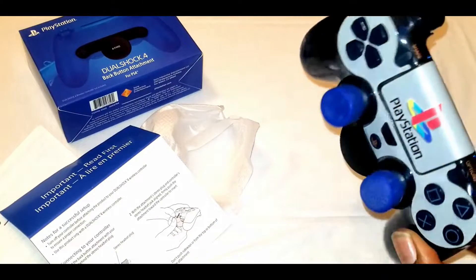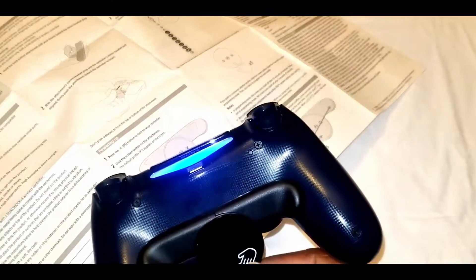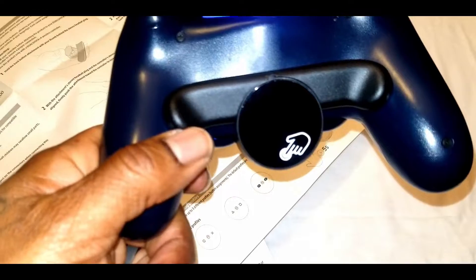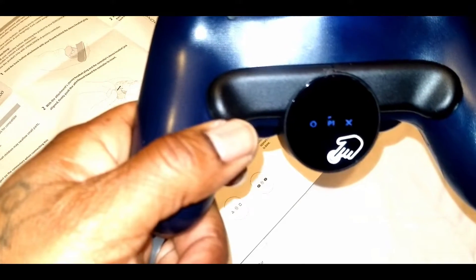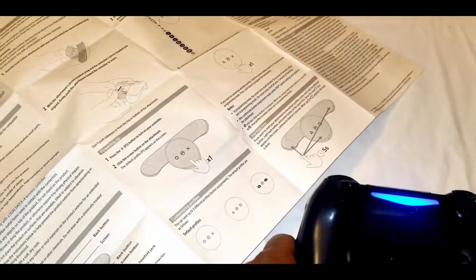It does look like it was just made for this controller — like it was a missing piece. I noticed that when you switch it on, there's a button down there, and if you turn it on it'll turn off after a few seconds.